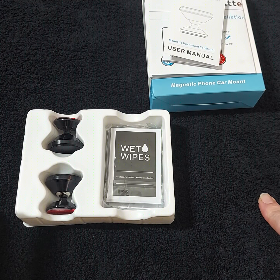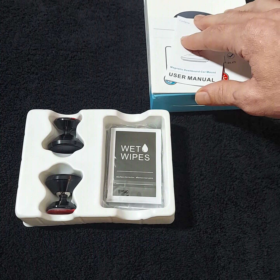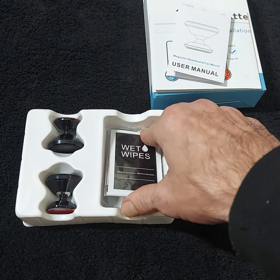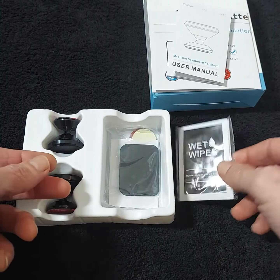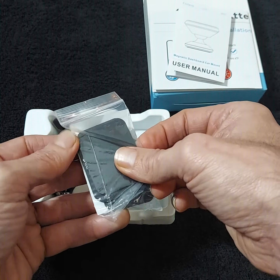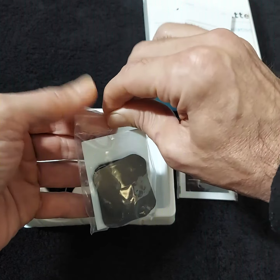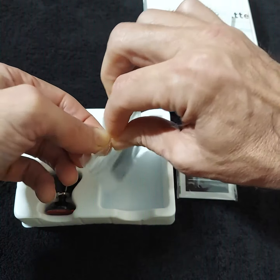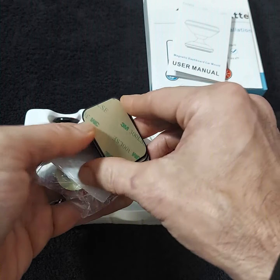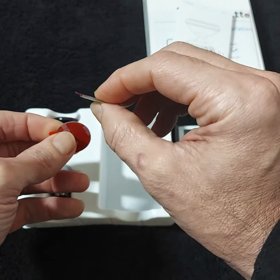Let's take a look at these two swivel magnetic phone car mounts. There are some instructions that tell you where you can and cannot apply this, and you have some wipes. There are actually four extra magnets — these go on your phone, and you can never have enough of these. They give you four of these, and then two of the mount parts.